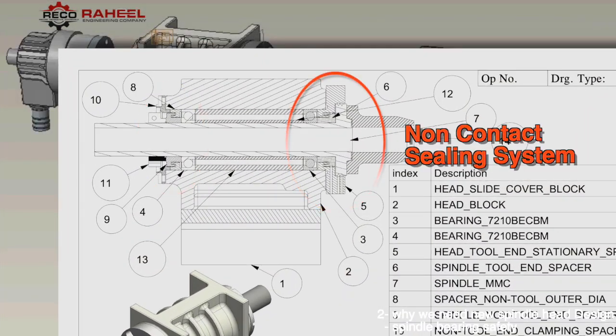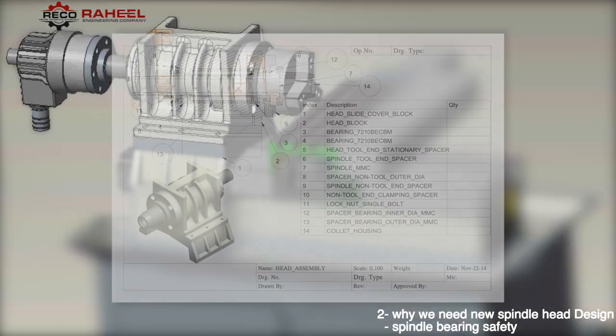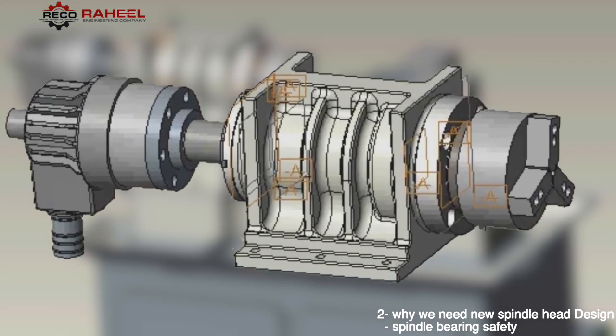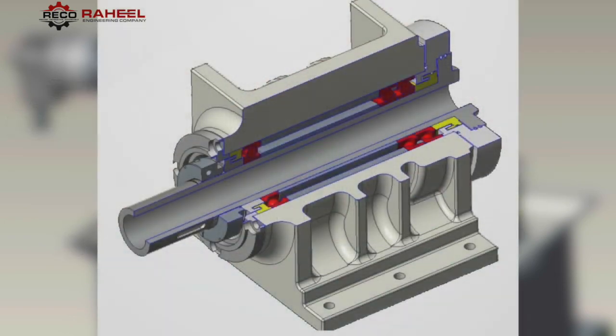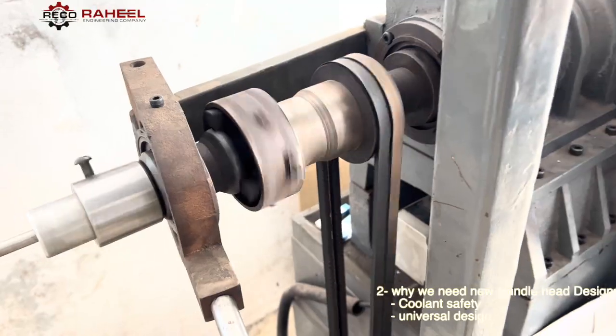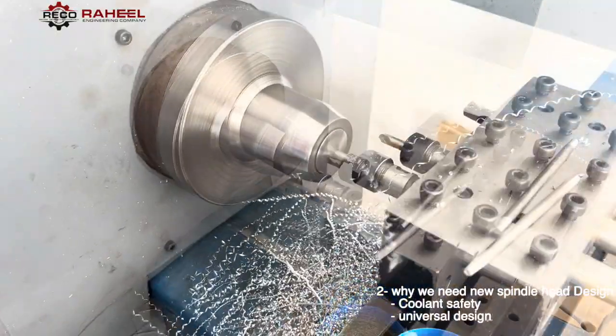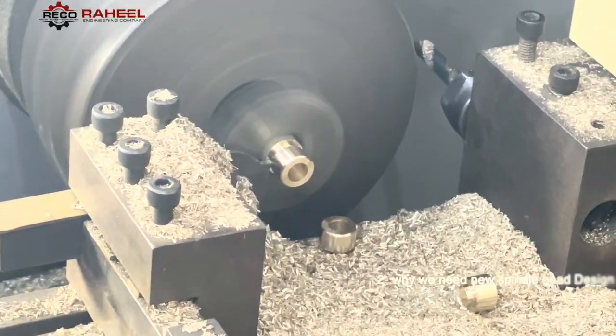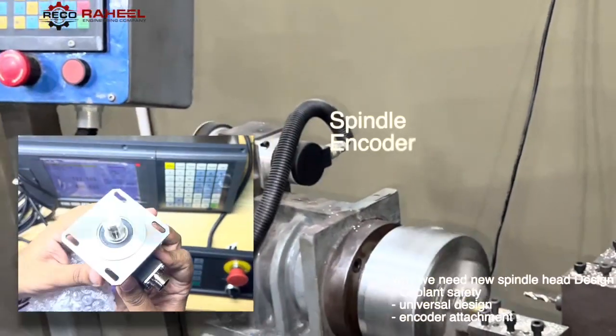For this purpose we designed a non-contact sealing system in the spindle head. This spindle head design is very suitable for high RPM, and bearing grease does not come out through the spindle head. The spindle head has a universal design — it is suitable for hard inch type, collet closer system, and also has the ability to attach a hydraulic three-jaw chuck and a spindle encoder.